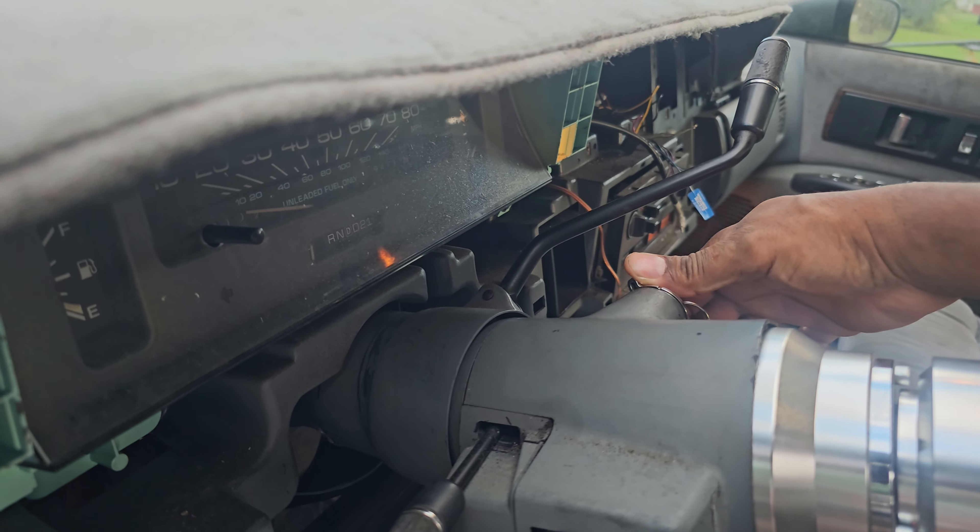Before you fire the engine up, run a final check. Ensure everything is wired in correctly. Secure all your sensors, plug in all your grounds. Once you double check everything, it's time for the moment of truth.